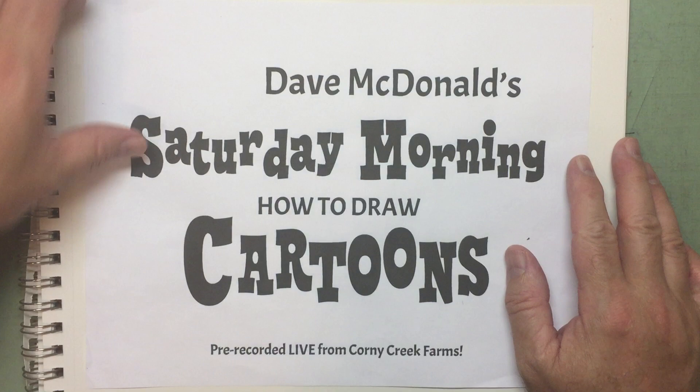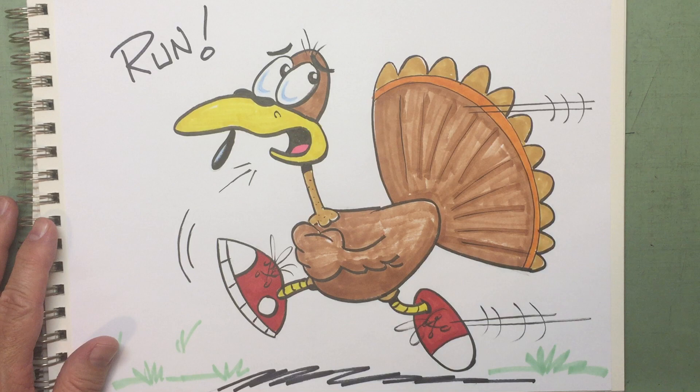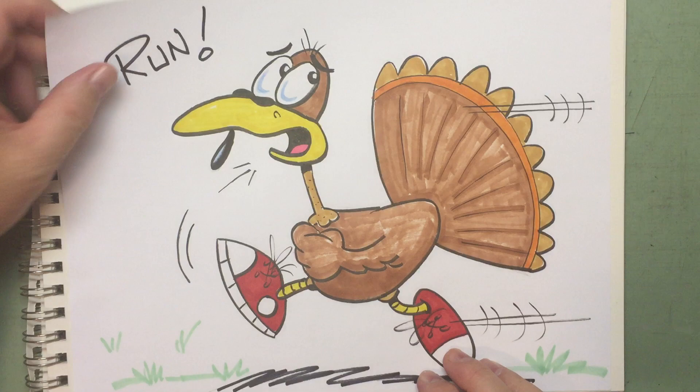So let's get started for today. We're going to start with last week's drawing — I colored it. Very timely at this time of year. November, big Thanksgiving coming up here in America, where we often have turkey. And we drew a little turkey on the run.